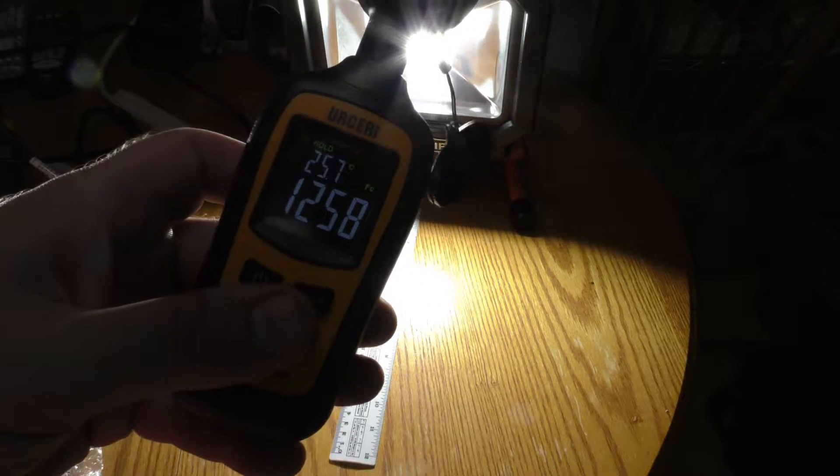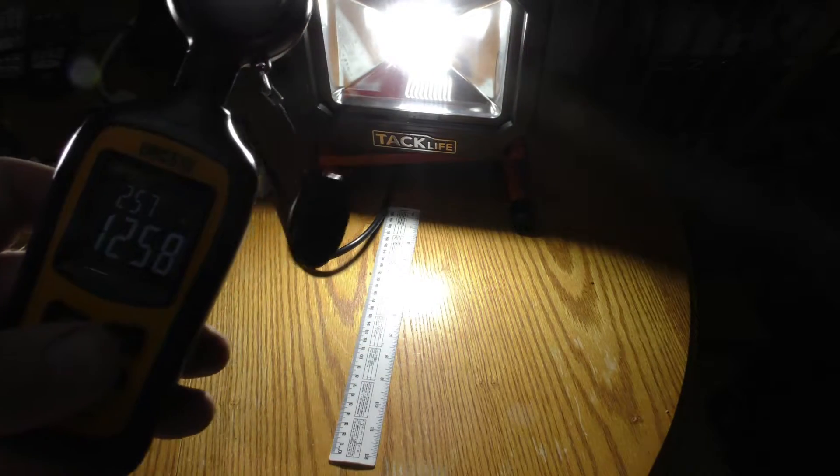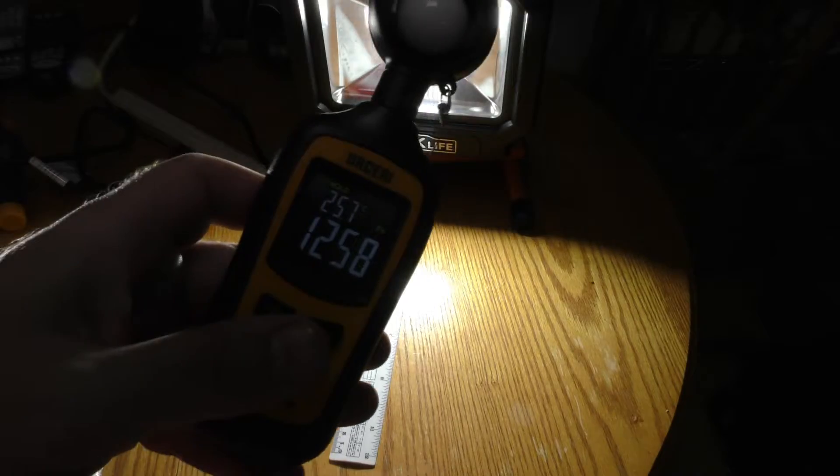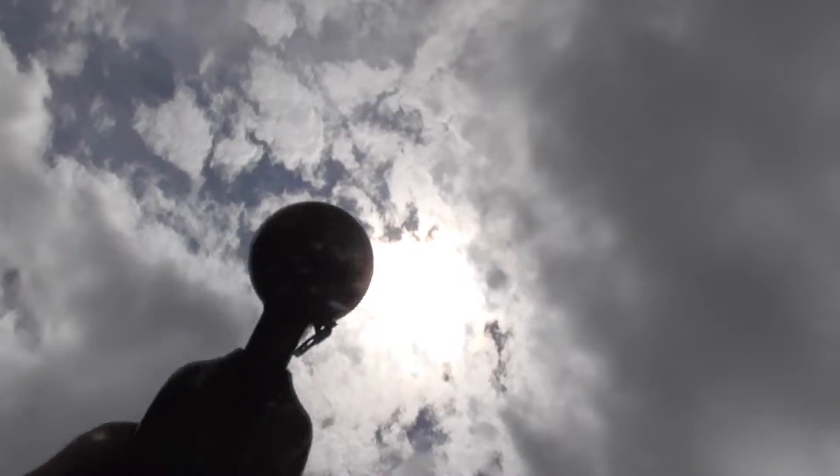Now let's compare that to this light — we'll leave it on foot candles. This one is 1258 foot candles a foot away, so this one is considerably brighter. It's about 1 p.m. on a partly cloudy day.